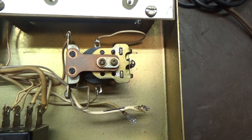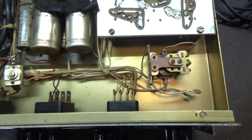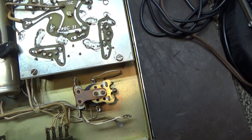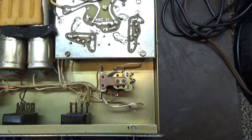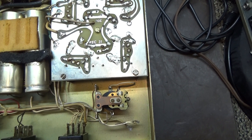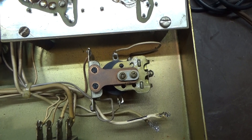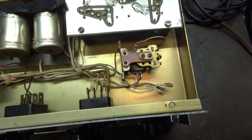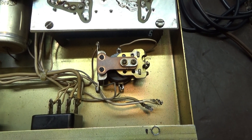If it has a relay like this, this amp uses an external transformer — it's just an RF deck. They made two types of external transformer: one used a voltage doubler and put out 300 volts, and another went through a regular bridge without the doubler and put out 600 volts. The ones that had the doubler had a relay like this one, and all the ones that used the doubler had the relay.